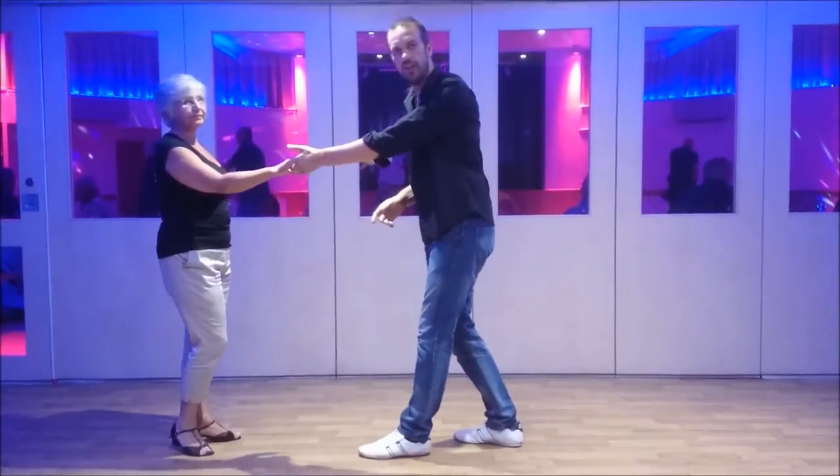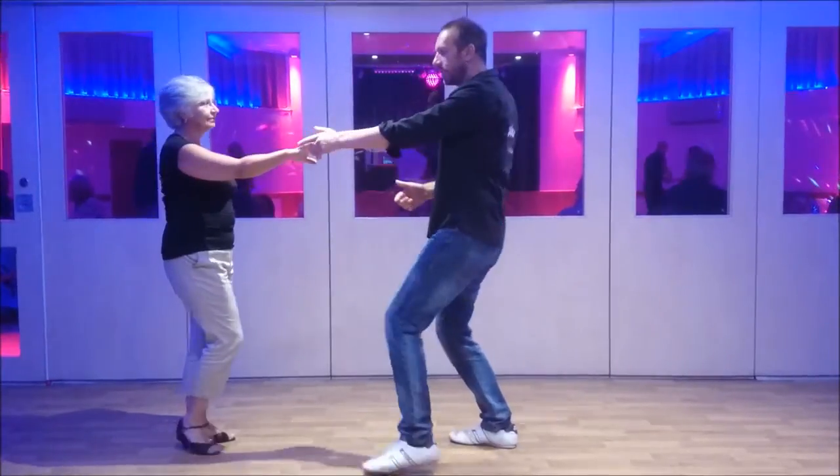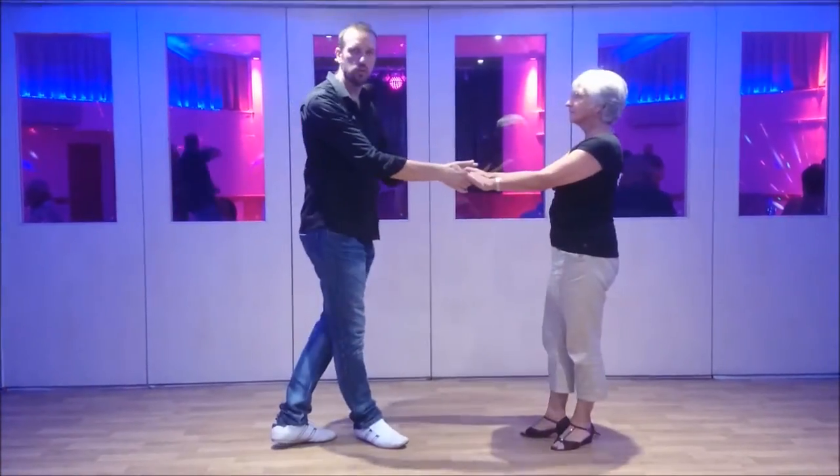I'm going to put a hand change in there so that I can return to two hands.